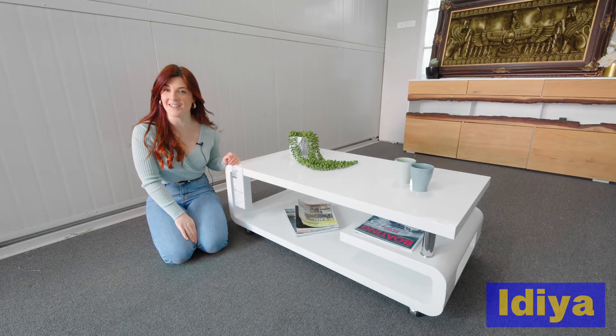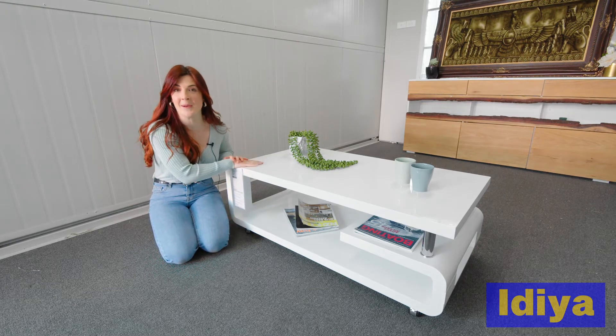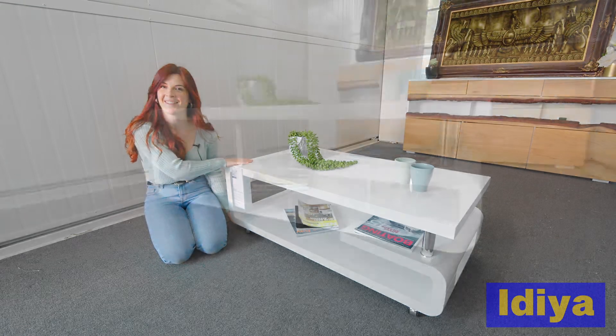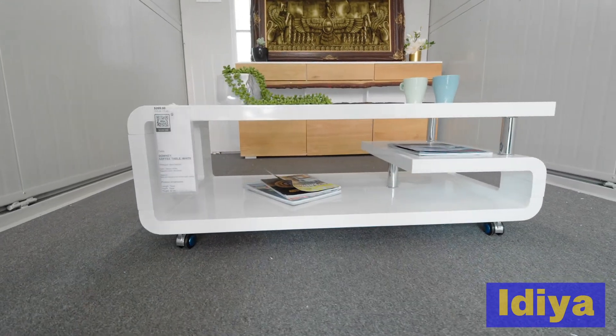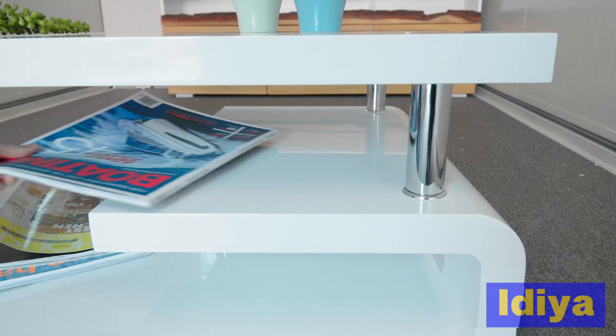The Downy coffee table is a sleek and stylish piece. The unique design as well as the chrome poles make it a real feature piece in any lounge. It also comes on caster wheels so it's easy to relocate. Its open design makes it great for display and storage.